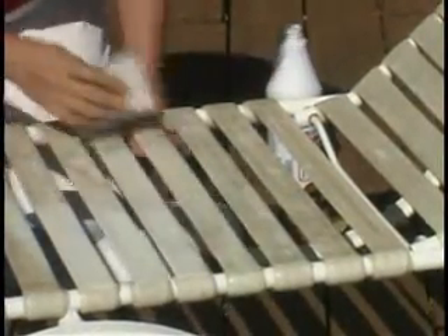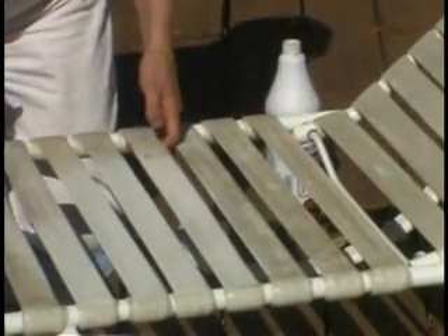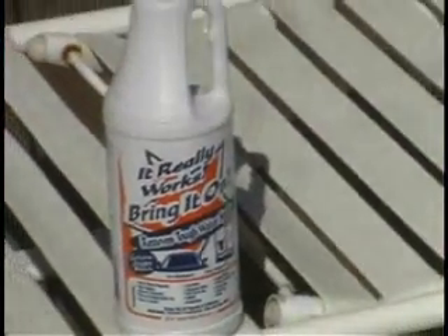Remove dirt, grime and stains in minutes. Bring It On Cleaner has an oxygen bleach to remove stains so that furniture can look like new. Save money every year by not having to replace that outdoor furniture. Happy cleaning from bringitoncleaner.com